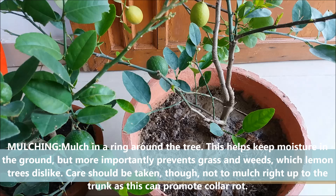Add some mulch to help retain moisture for a longer period of time. More importantly, it prevents the growth of weeds, which the lemon tree dislikes.